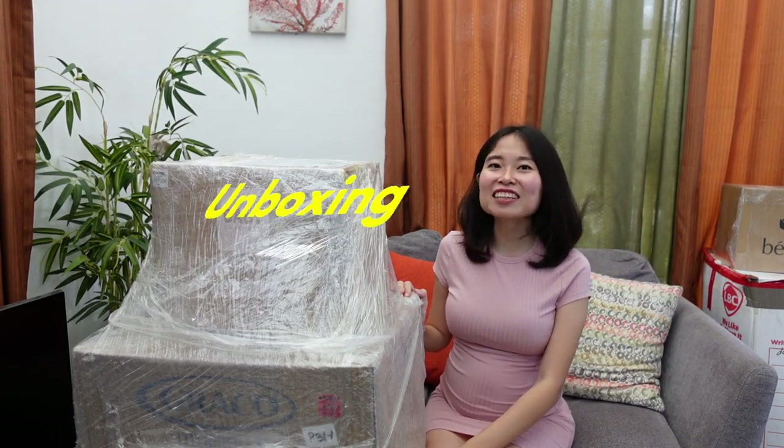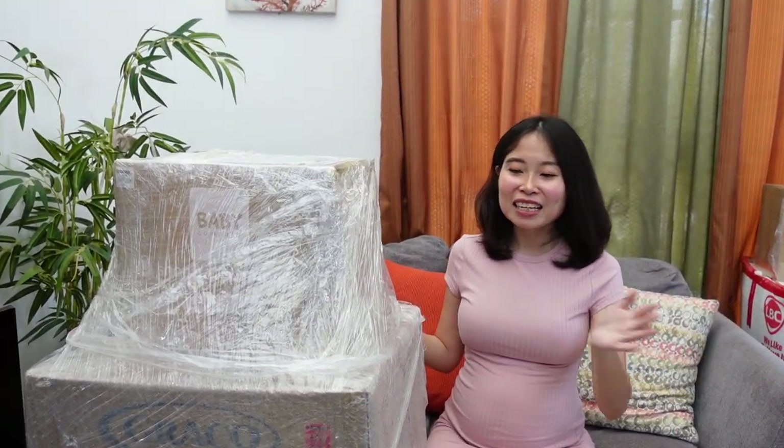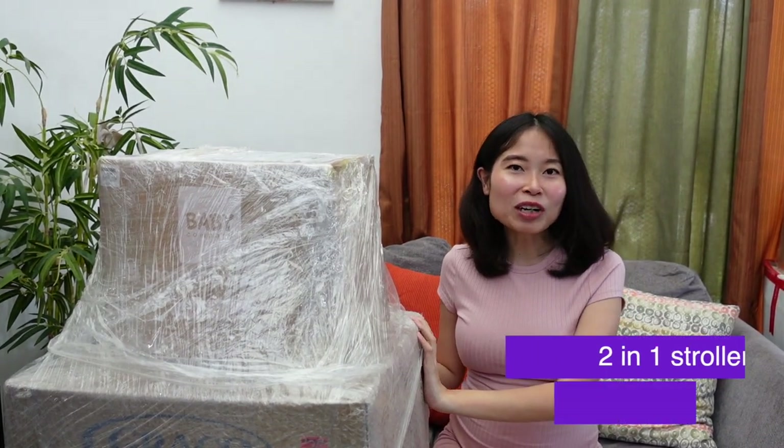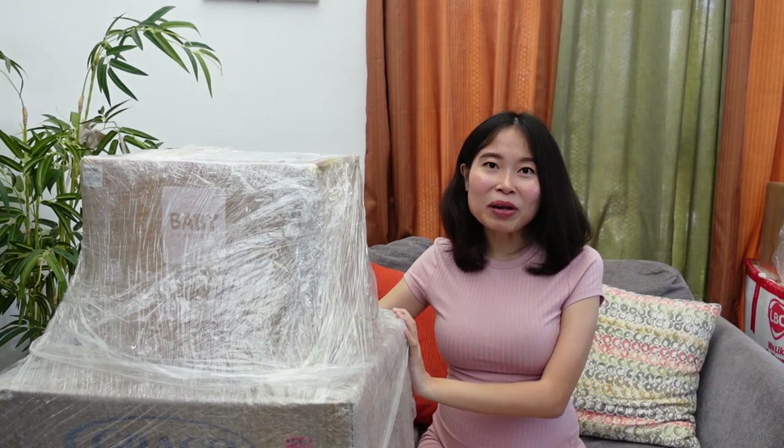Hey everyone! Welcome back to the channel. As I told you guys last time, today we're going to be unboxing something for baby preparation. We're going to unbox this 2-in-1 stroller and car seat from Graco — the Graco Light Rider LX and SnugRide 30. We're actually first-time parents, so it can be a little overwhelming having to buy so many things for baby and go through so many brands. I hope this video helps you decide if you're thinking about getting this Graco 2-in-1.